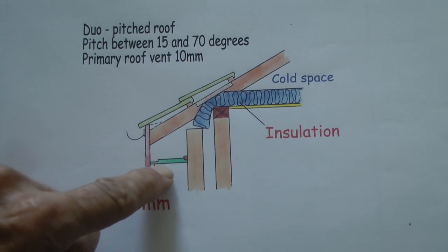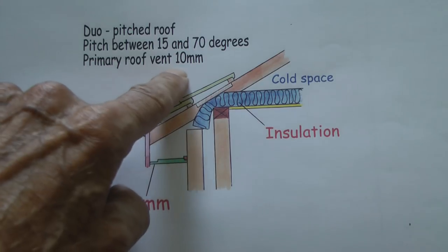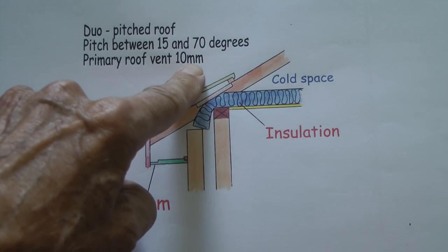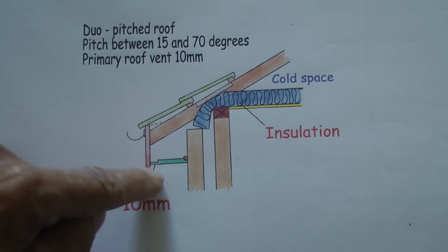So you have to have ventilation in the soffits. For one of these roofs, a primary roof vent of 10 millimetres is required. If you want to know more about that, you have to go on the internet because it's quite a complicated business. But anyway, that's what you need.